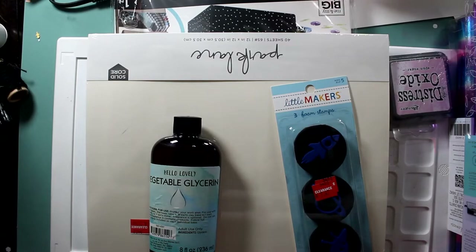Hi Crafty Friends! This is Amanda. I'm an independent Stampin' Up! demonstrator in Michigan. Thanks for taking a few moments out of your day to share it with me. I super appreciate it.